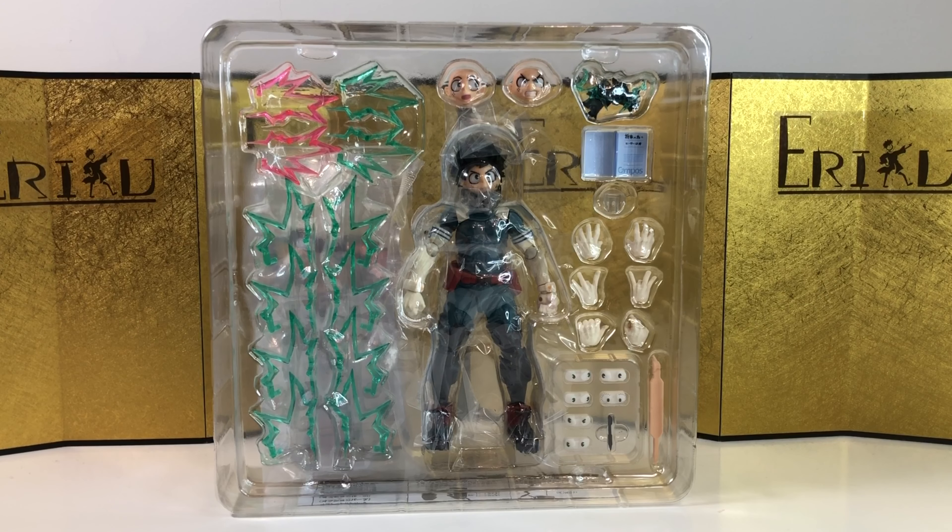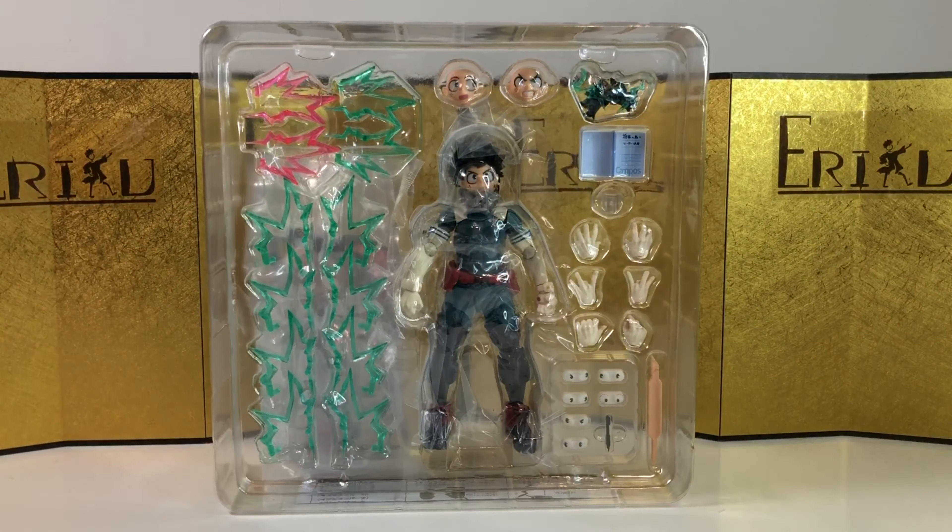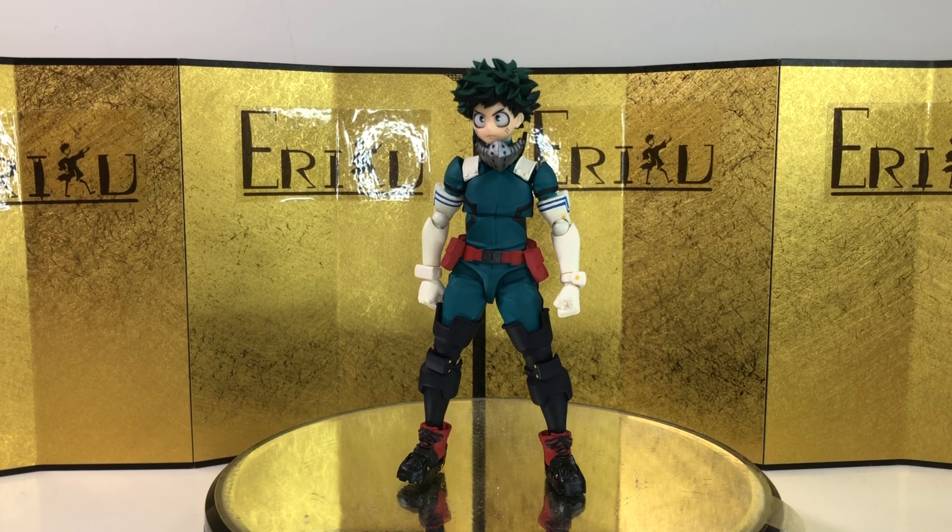At first I was very skeptical when Amazing Yamaguchi picked this up because I thought Figma was going to be the best. But based on what I've seen, they are doing pretty well. Aside from the joints getting loose issue, I don't see any bad reviews on this guy. Honestly, I didn't really like the Figma ones, especially Bakugo and Midoriya. I have them brand new in boxes and I might try to review them sooner or later.